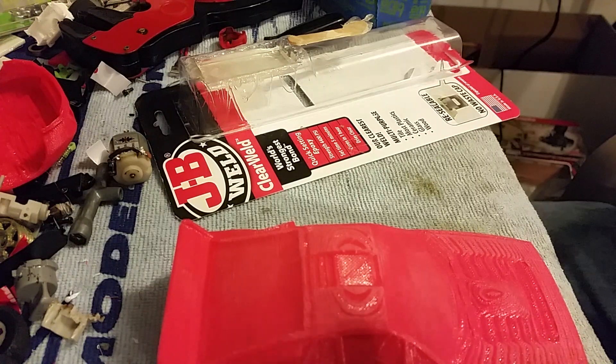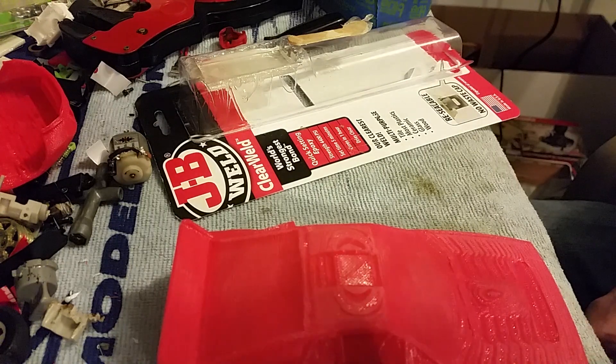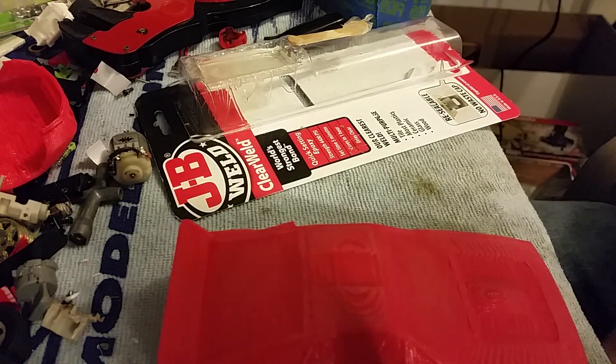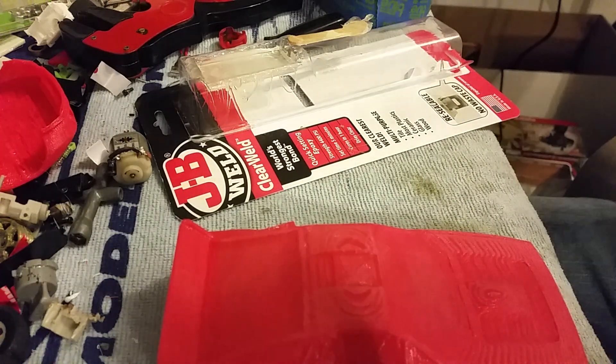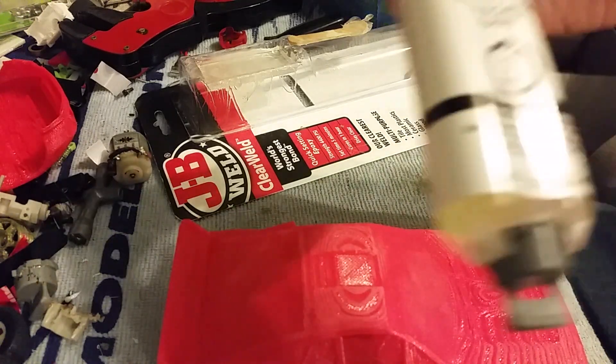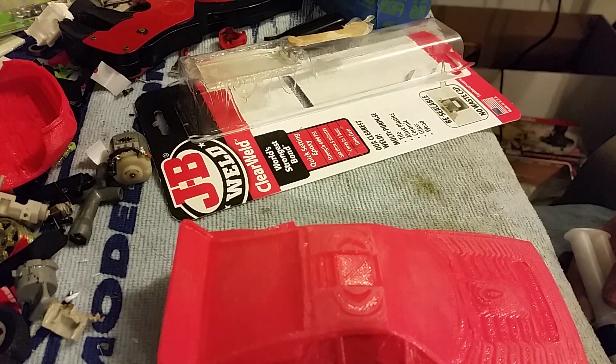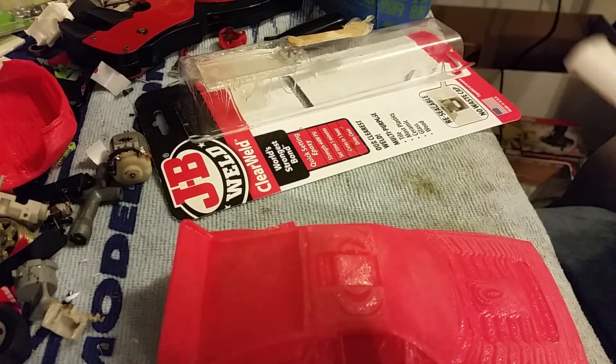I like using this stuff. It might be a little on the more expensive side — about five or six dollars at Walmart, or almost eight dollars at AutoZone, which is where I work. We're gonna put some of this in my leftover mixing tray, mix it with the stick, and lather it on.